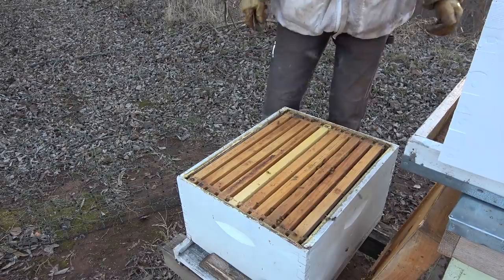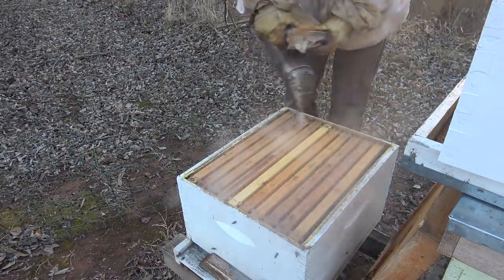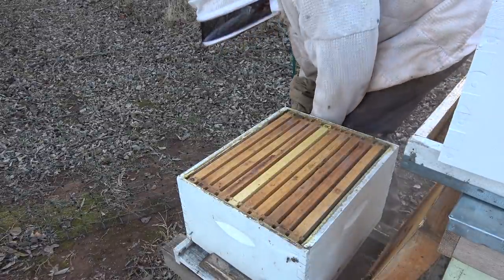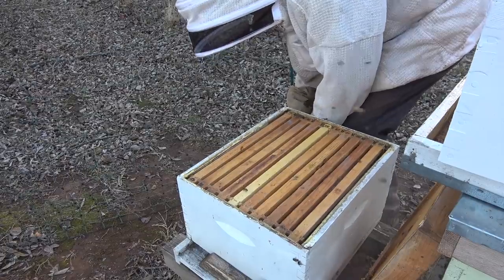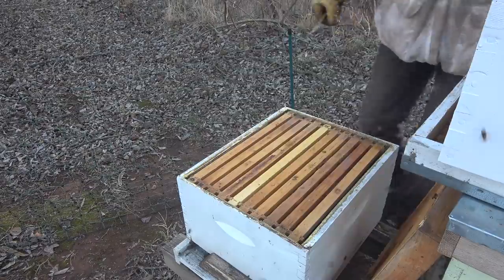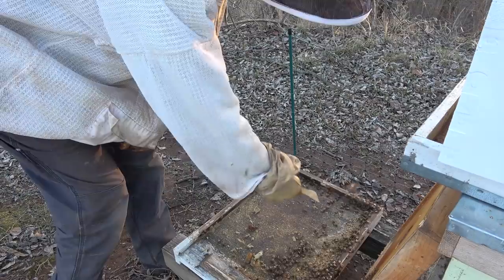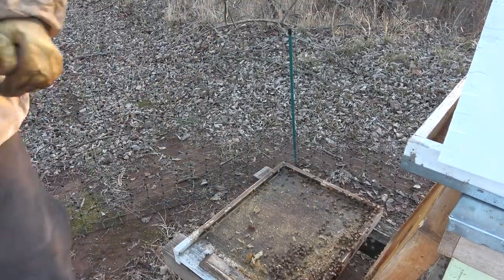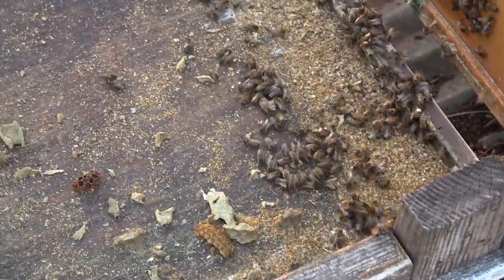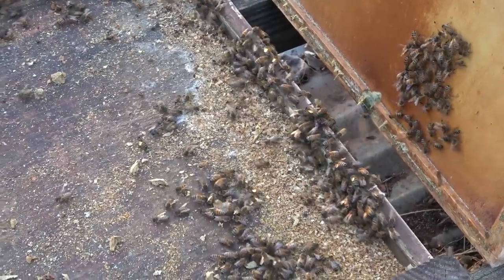Now we want to clean off the bottom board coming out of winter - it's just good practice, good hygiene. There are dead bees down there that they haven't cleaned up, and this is a good time to take care of that. There's a lot of cappings and things down in here, a lot of junk. I'll try and shake those bees off where they can get back into the hive.